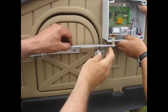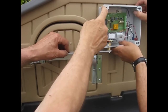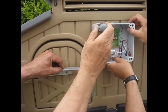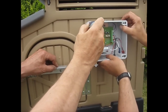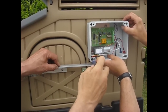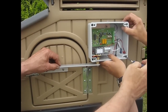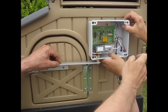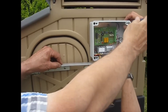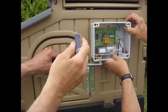Once you've got it in the right position and think you've got it lined up, you need to mark these holes again. You can do that with something that will fit through the hole and make a mark in the plastic. You need to mark at least three positions — two on the left and the bottom right. You could do that one as well. Mark those positions and then drill them.